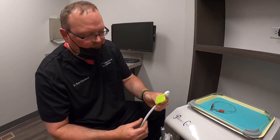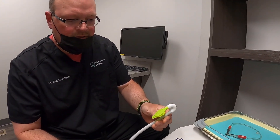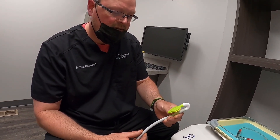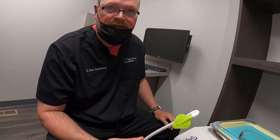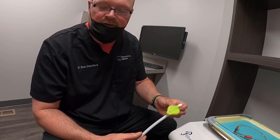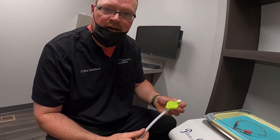Now that we've talked a little bit about what the Relief does and some of its advantages, I think we'll go find somebody to pick on here and demonstrate this, because I think that will give you the full effect of what this actually does.